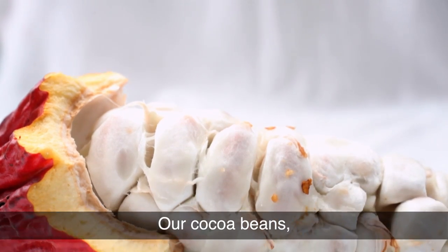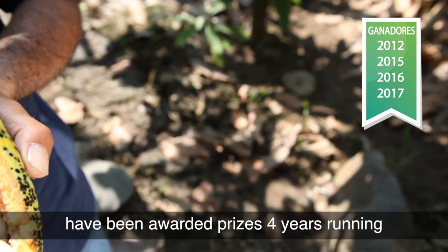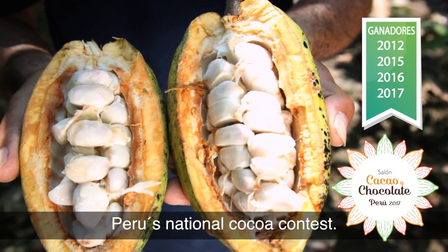Our cocoa beans, which have organic and fair trade certification, have been awarded prizes four years running in the cocoa and chocolate show, Peru's national cocoa contest.